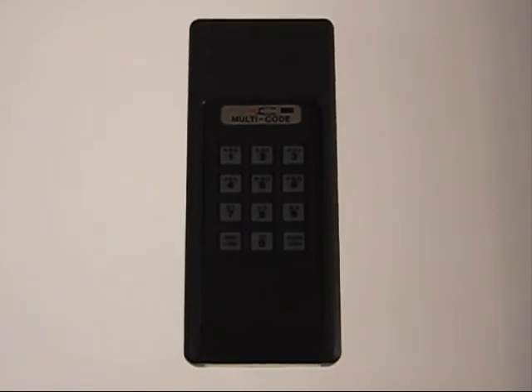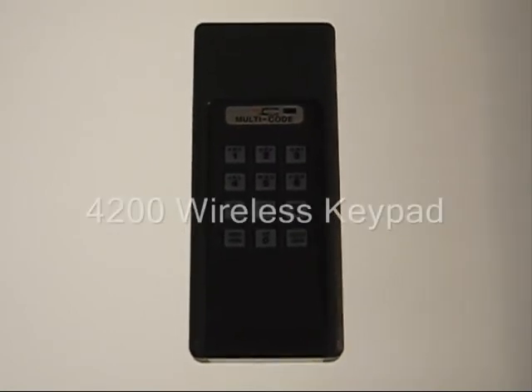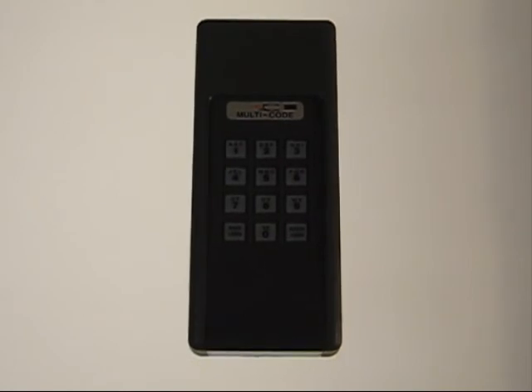This is the model 4200 wireless keypad. It's a great unit for the Multicode system. You can mount it anywhere and it sends a wireless signal from the keypad back to the gate or door receiver to open the unit. It has a programmable four-digit code, with programming instructions available online.